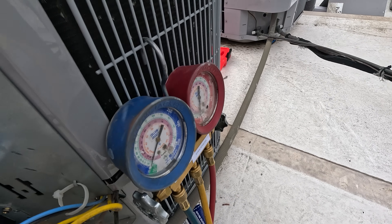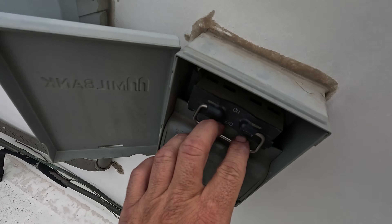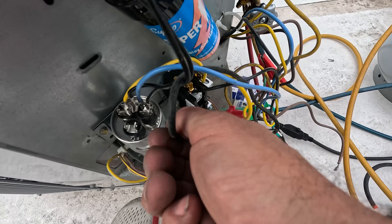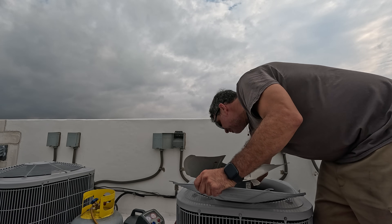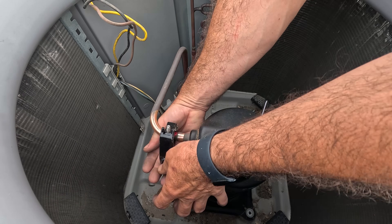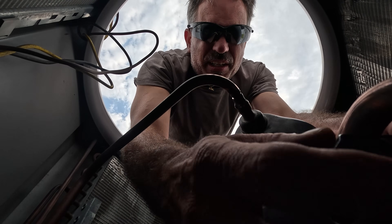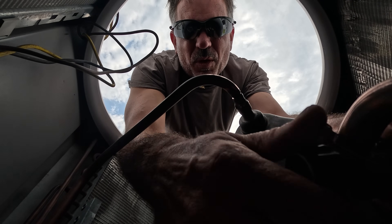They're down to zero. I need to hurry up — it's not even 9 o'clock and there's a storm coming. I don't need to pull this all the way off. And I always, if possible, always try and cut out old compressors.